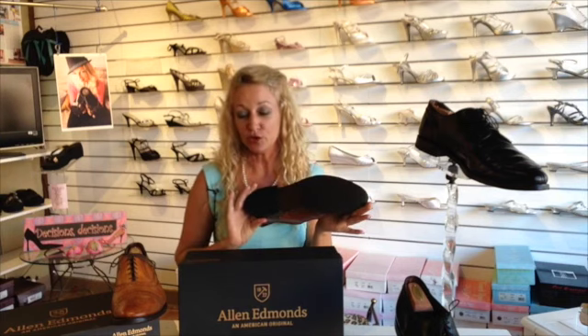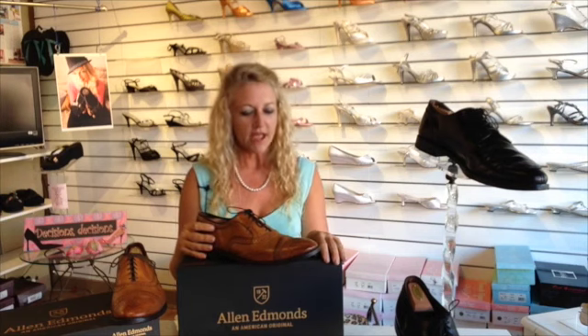Aloha from Hawaii again. Today's DIY project is how to preserve an Allen Edmonds shoe. I picked up this brand because they are so fabulous and so made in America. They've been in business since 1922. Allen Edmonds is located in Wisconsin and they have employed around 500 employees on average, some of them have been there for 10, 20, 30 years.